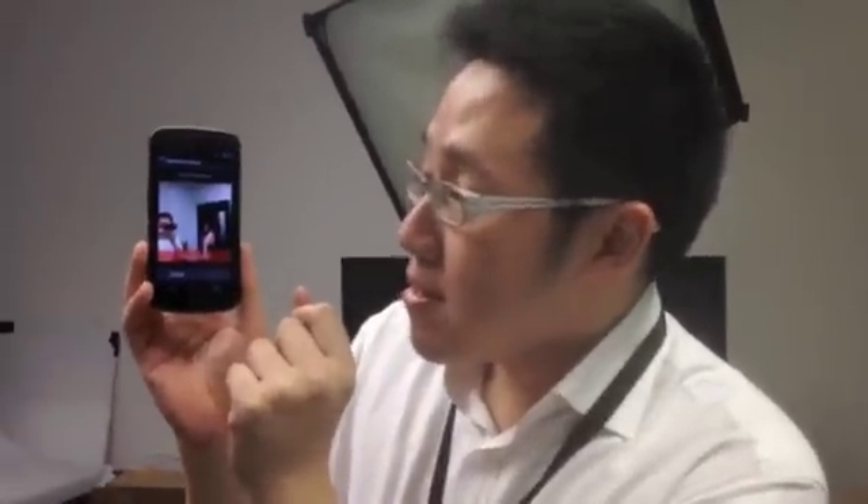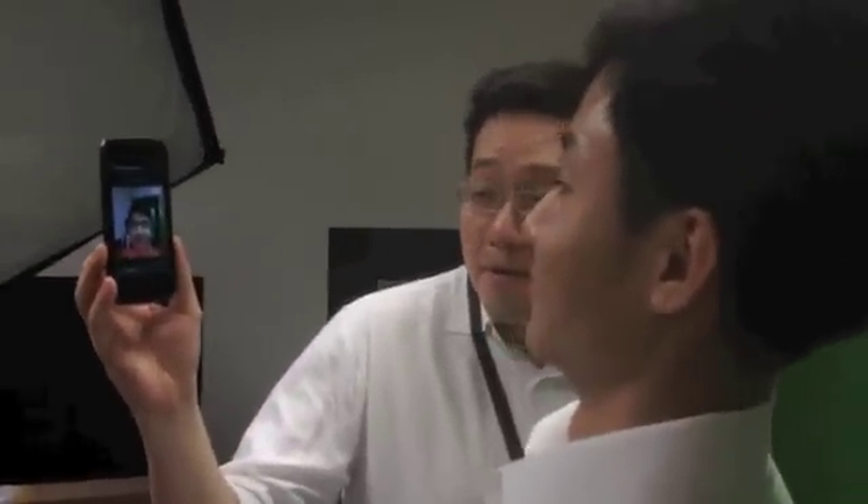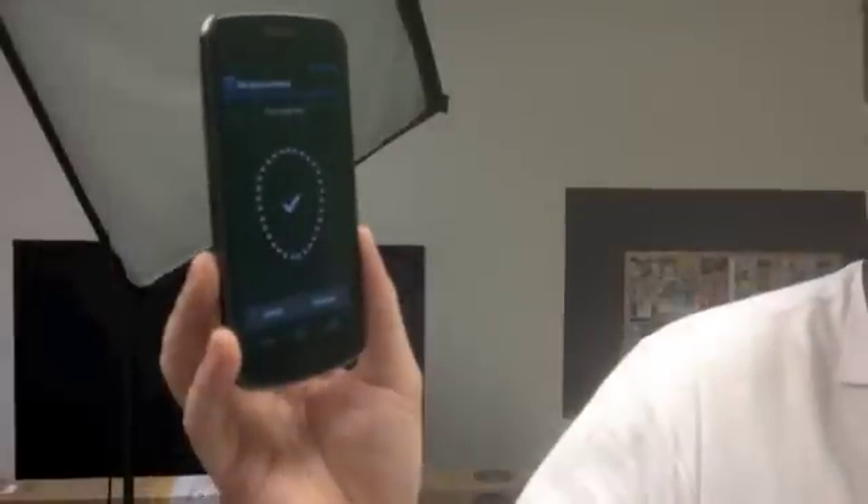What we have here is the Galaxy Nexus. We're going to see whether the face unlock really works for faces it can recognize and other people's faces, but more importantly we'll show you something even more amazing later. First we set it up and have Sidney do the face unlocking — okay, it's recognized. Of course there is a separate backup option to unlock if it can't recognize the face.